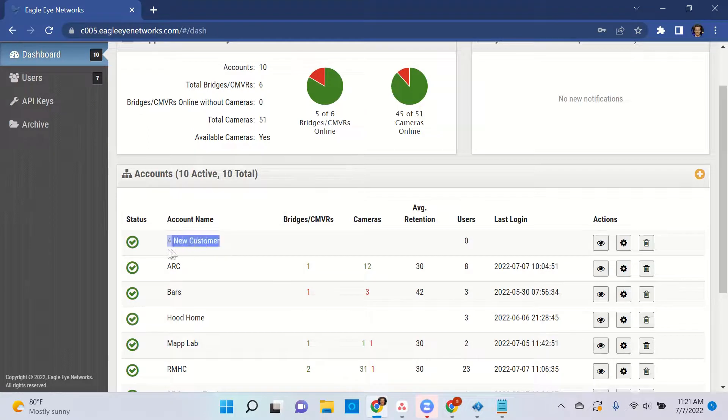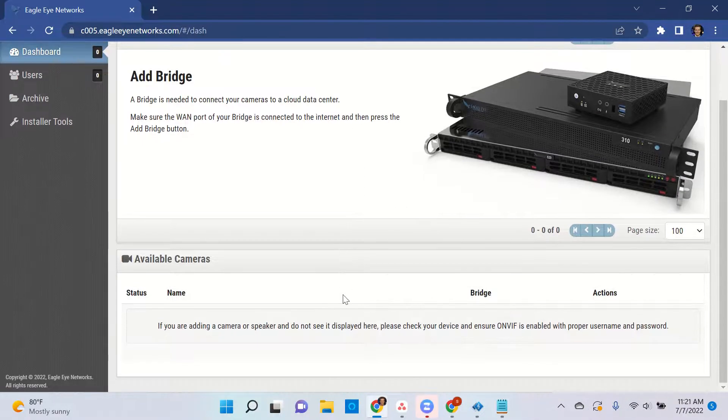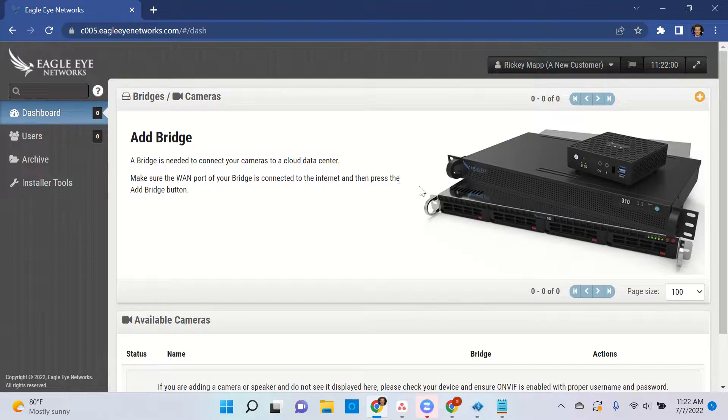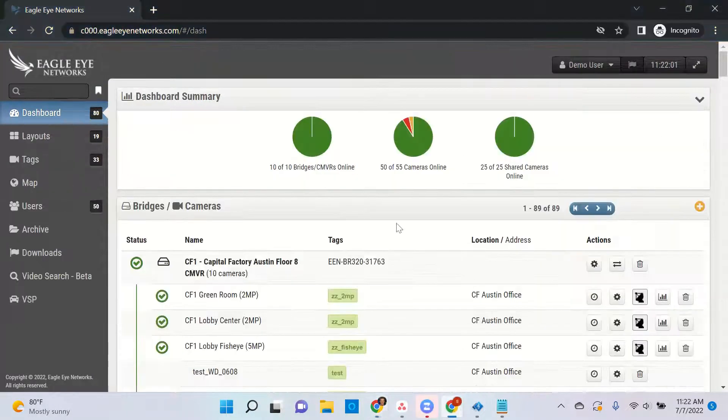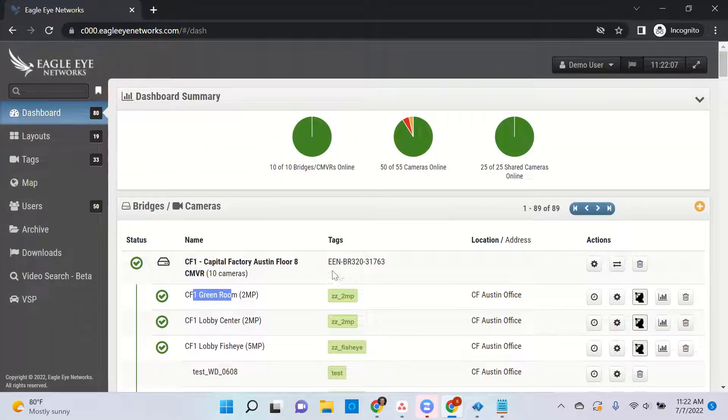From here, you can see all of your customer's accounts. To access it, simply click the eyeball icon — that'll take you into a brand new account. Brand new accounts look a little different than an existing account; there are no bridges or anything added just yet. If this were an existing account, it would look more like this, with all the existing bridges and cameras added.